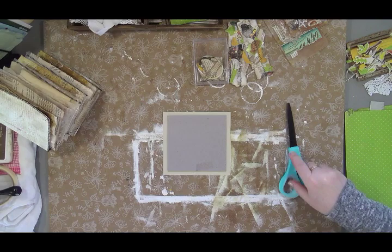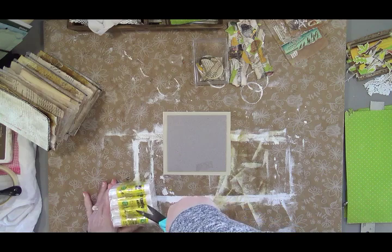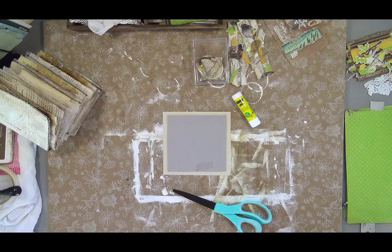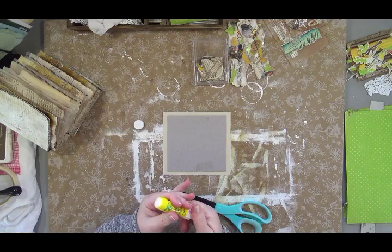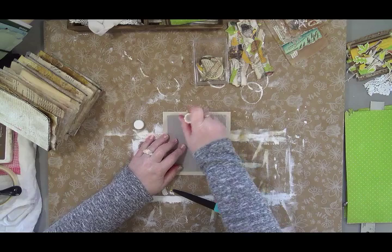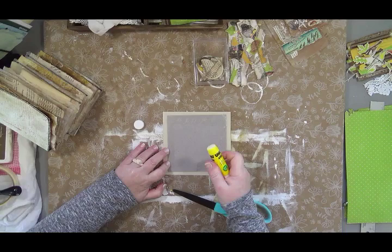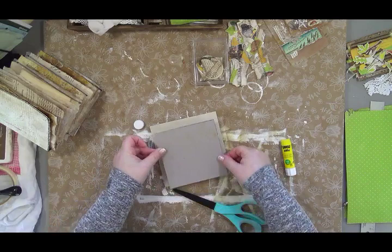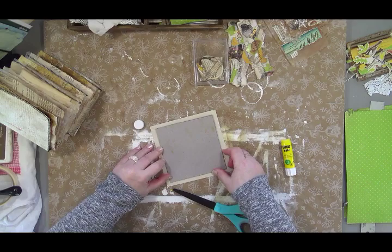Sorry if the waterfall noise in the background is distracting — I've got my studio door open, we're getting some spring-like weather and it's really nice outside. My pond is making all kinds of noise. I just got my glue order in — I've been waiting for it and using a different glue, but I much prefer this one. Only my small sticks came in, not the large ones. I used to get this glue locally but can't anymore.